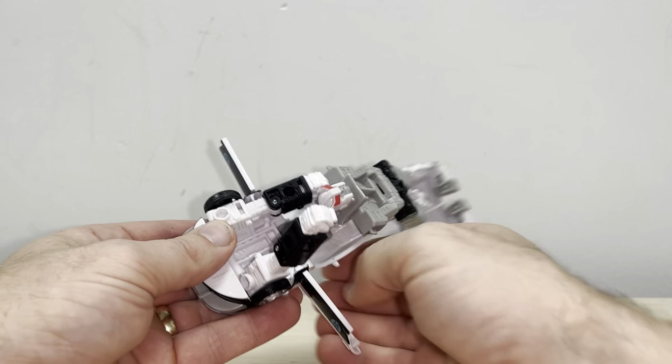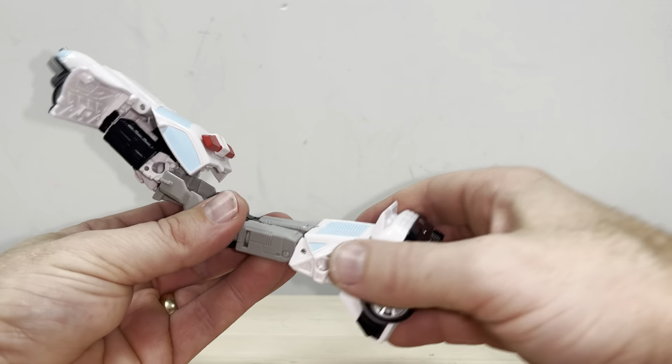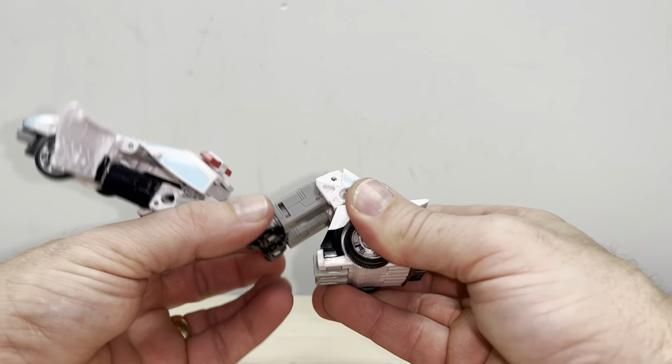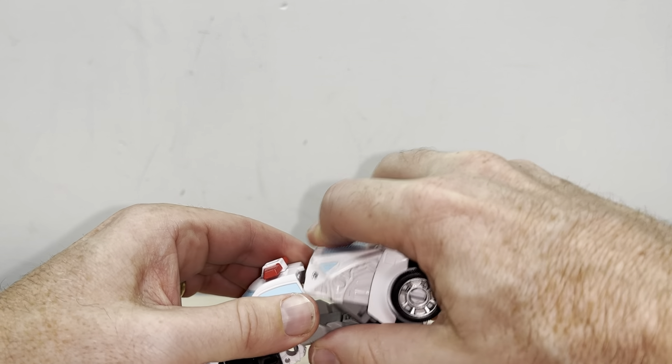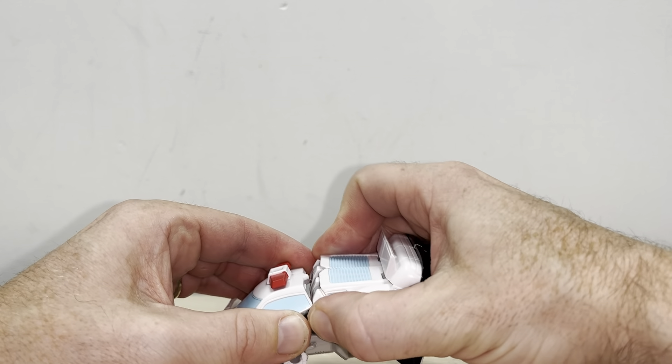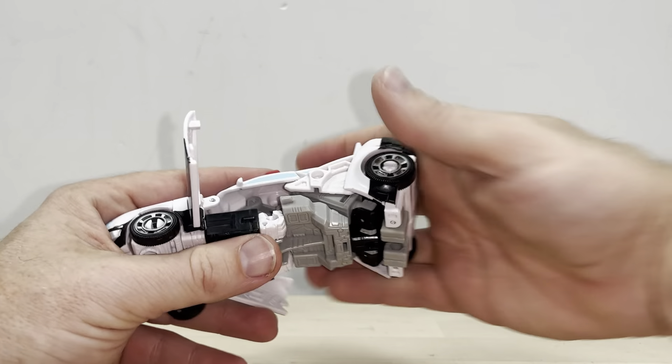Make sure this part here on the bonnet is pushed into position as well. Then all you're going to do is just collapse it over itself — hold on to these, fold the legs underneath like so, and aim this underneath the roof.